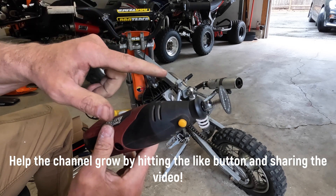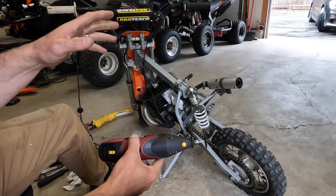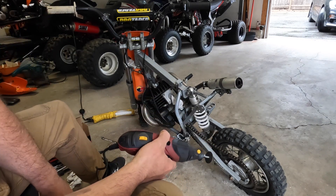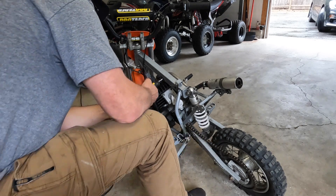Alright, I'm going to take my Dremel and cut the rest of this out. I don't suggest cutting the frame on a dirt bike or ATV to make something fit, but this is a KTM — enough said.